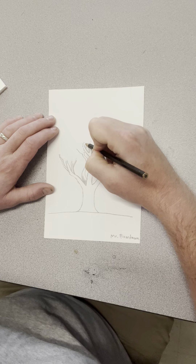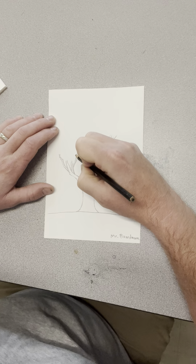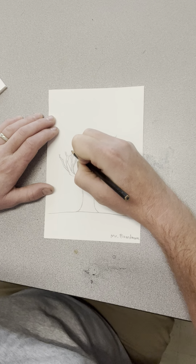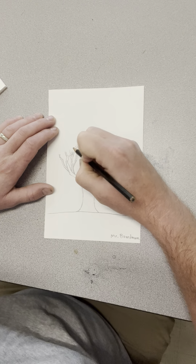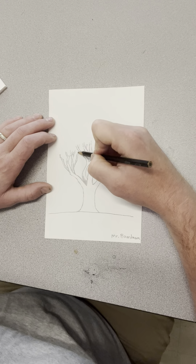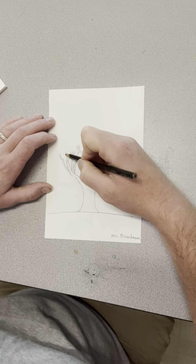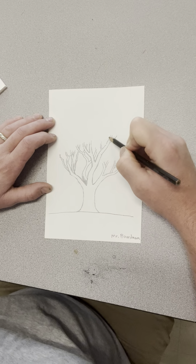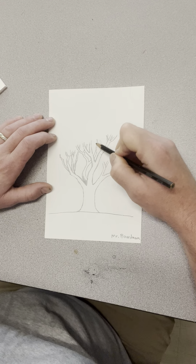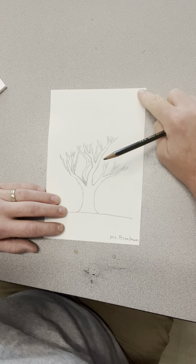You can really have fun interlacing these branches so maybe these guys kind of cross in front of each other. One of the most important things to do as an artist trying to render a tree realistically is to really think about where the light source is — where would the sun be hitting the tree? Let's say the sun is coming from this corner up here.